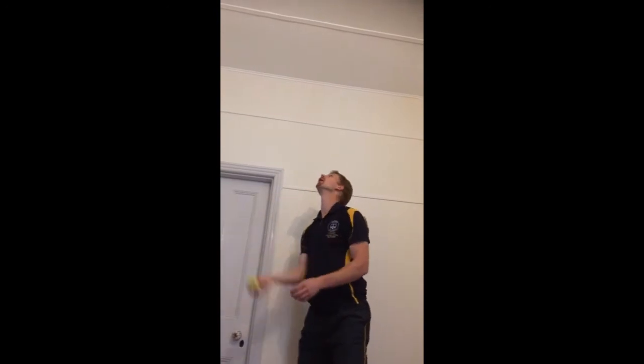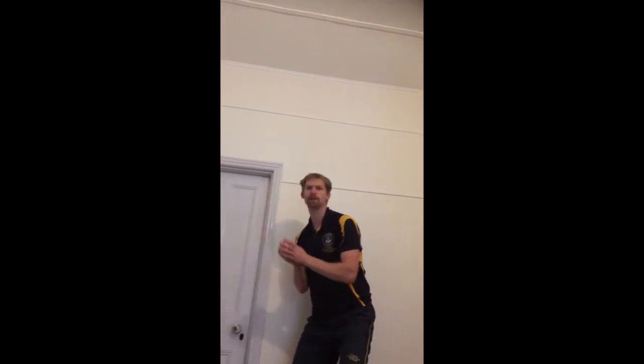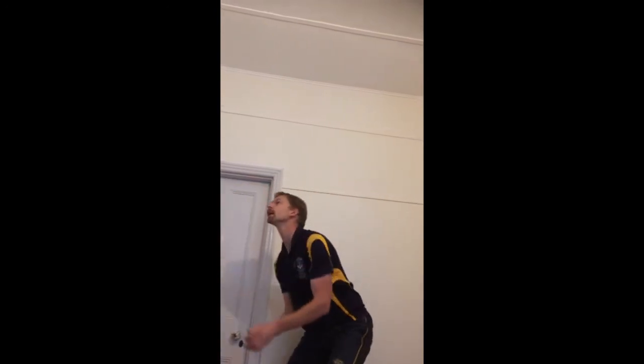I touched it a bit too hard. I didn't quite touch it. Nearly. Perfect.